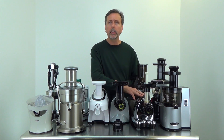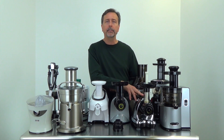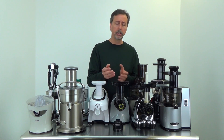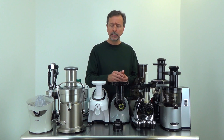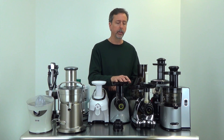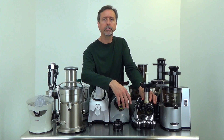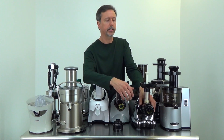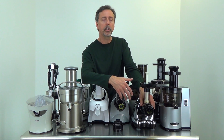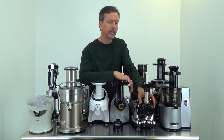The Omega 8006 and NC800 series are really similar — the main difference is the larger feed chute and control lever on the NC800 where you can retain more pulp. These have a lot of similarity with a twin-gear juicer except you're working with a single gear. These are in the $300 range, whereas twin gears are $400–$500 and up. Omega gives these juicers a 15-year warranty. The main drawback is having to push your fruits and vegetables to get the auger to take them up.